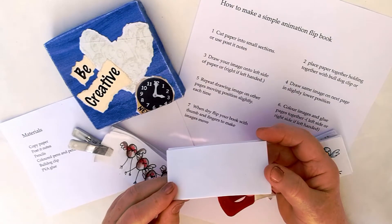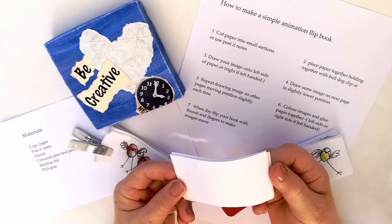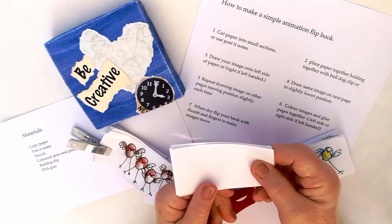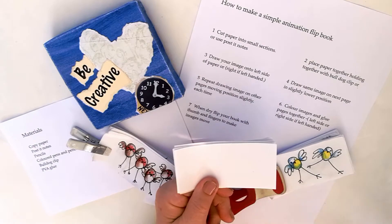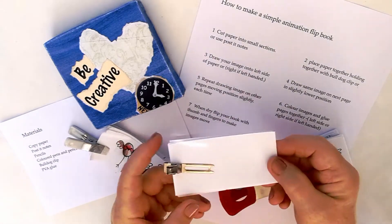Hello everyone, today I will show you how to make a flipbook animation. For this you will need a clip, paper, pens and pencils.